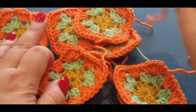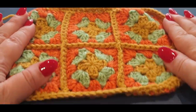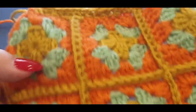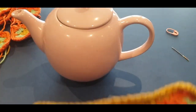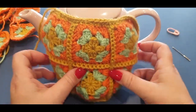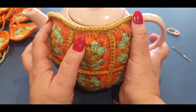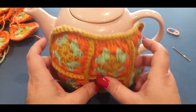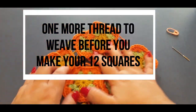Meet me back here in however long it takes you to do your 12 squares and we will get ready to do the next part of the tutorial. You're thinking it's not very flat — it's not supposed to be flat, it's supposed to be round because we want it to go over our little pot. Your squares will be square, but this part will be round. Meet me back when you've finished your 12 squares and we shall continue.